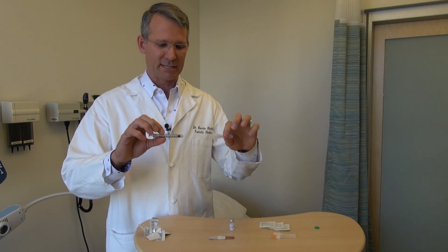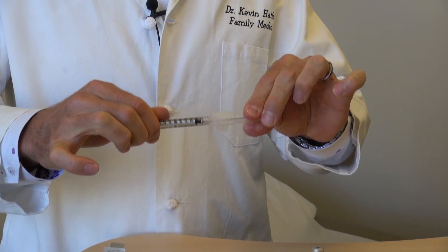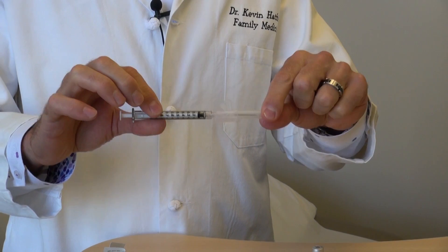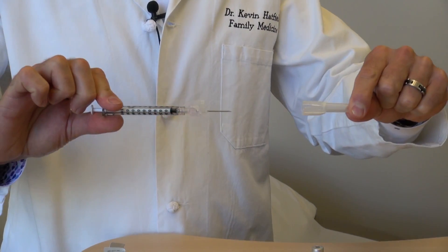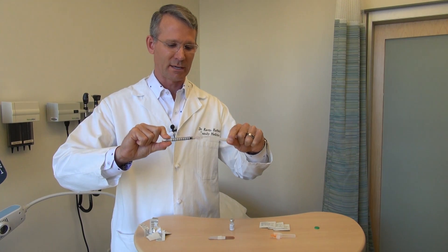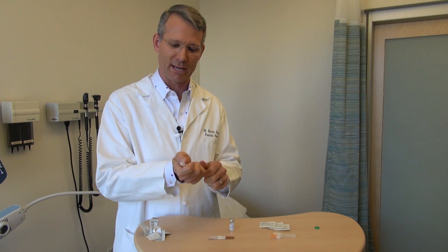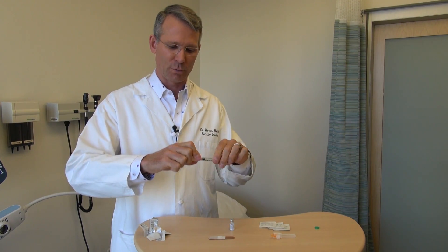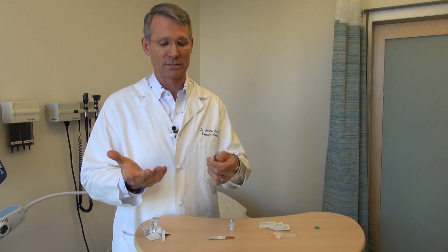To put the syringe together with the needle using this threaded style, make contact and give it about two-thirds of a turn until you feel it stop. Good uncapping technique is to take the needle and syringe in opposite hands and pull apart. You don't want to do one-handed uncapping where you pull it off with one hand over the needle, because if the needle touches your skin it's no longer sterile.